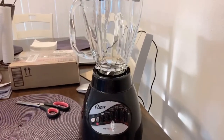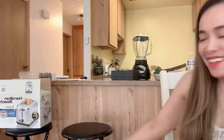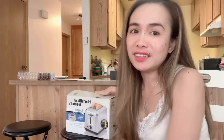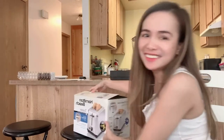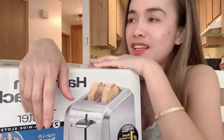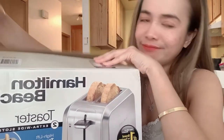Thank you guys, and now let's unbox the second item. As I told you earlier, I have two items to unbox: first was my blender, and the second is my toaster. I had already opened the toaster box earlier, but I didn't capture the video, so it was wasted and I had to do it again. I looked for my tape to reseal it but couldn't find it, so I'll just take it out of the open box directly.